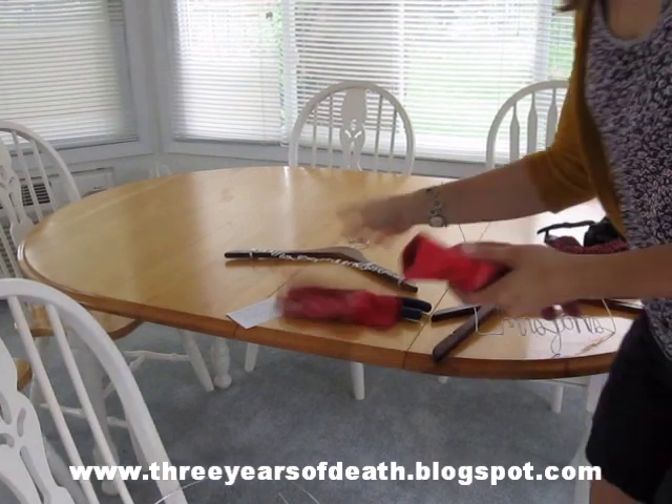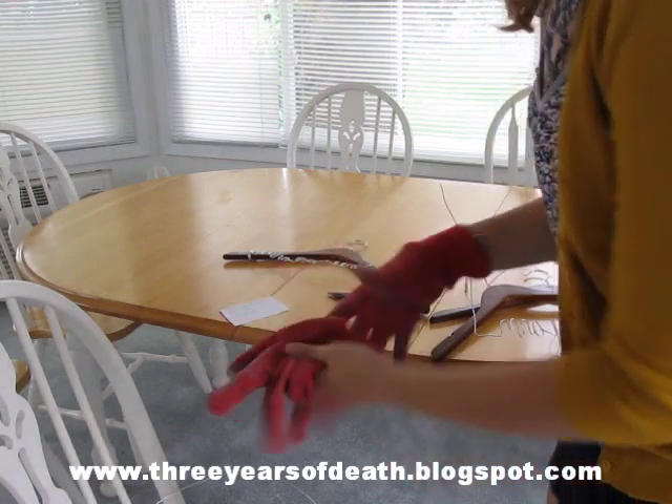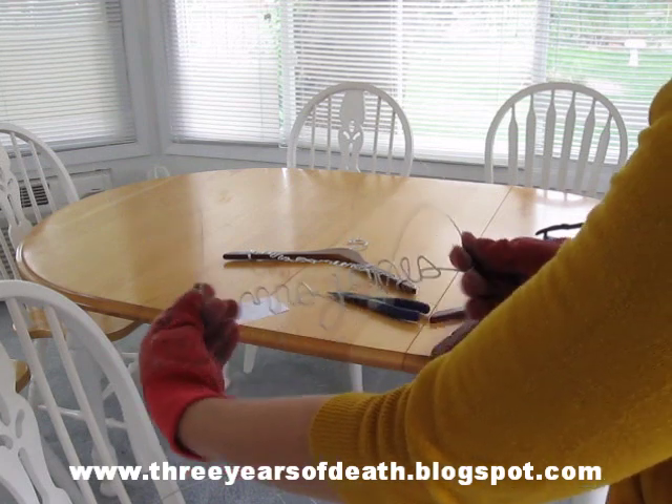So apparently my camera turned off in the middle of that one, so I'll finish with another one that I just did the wire for. This one is Mrs. Jones — I have Mrs. Jones and I bent it upwards.